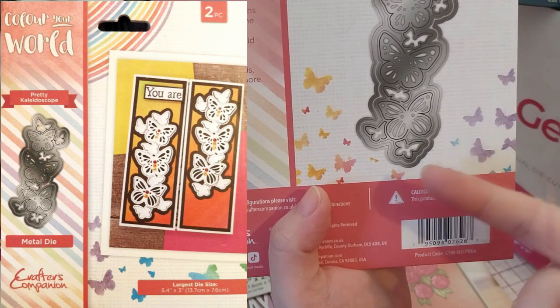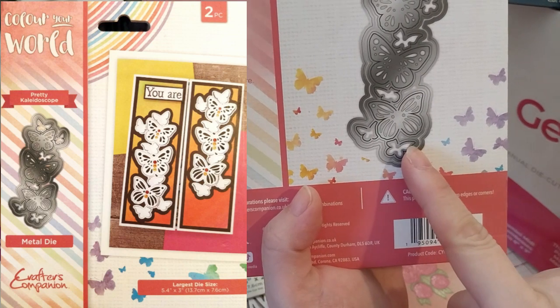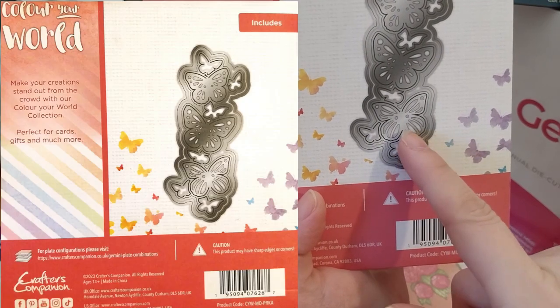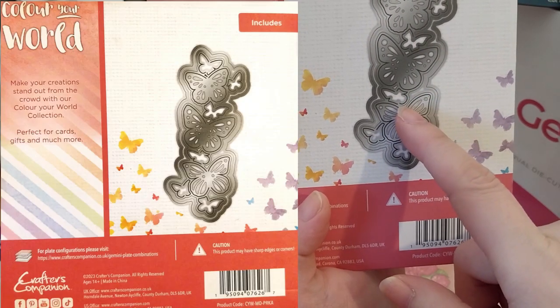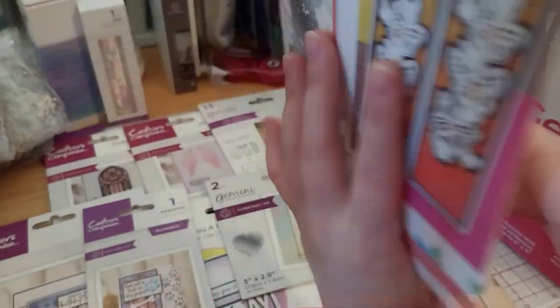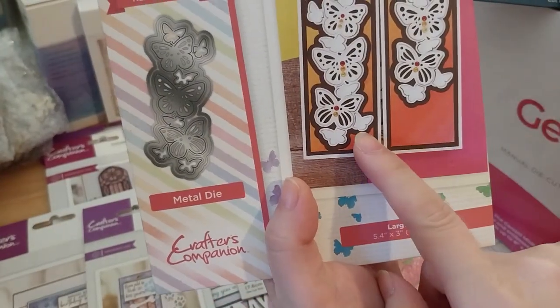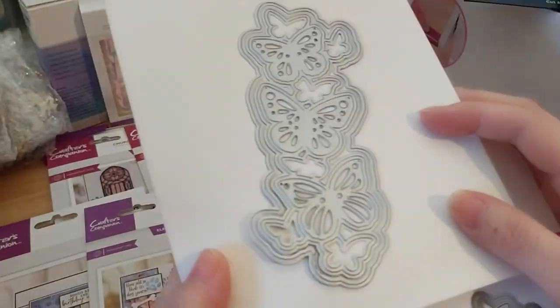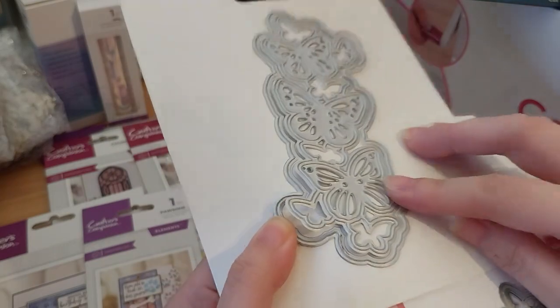It has a cut-in and pop-out die underneath. It doesn't look like it's completely connected because all the lines don't connect, so it might just let you pop up the wings. That's pretty cool — I don't think they've had one of those before. There are two dies.